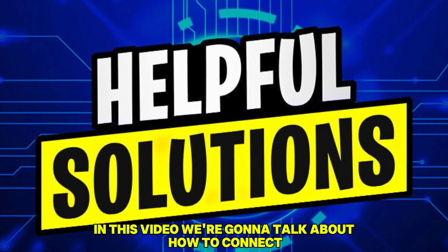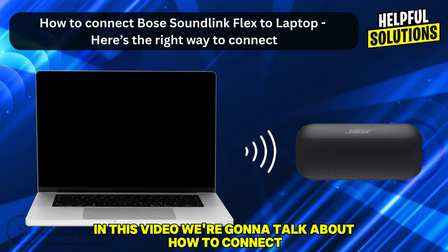Hello guys, welcome back to the channel. In this video we're going to talk about how to connect the Bose SoundLink Flex to a laptop. Here's the right way to connect.